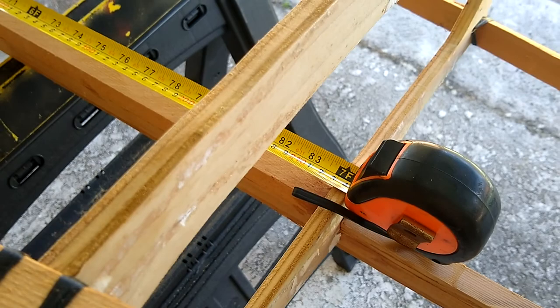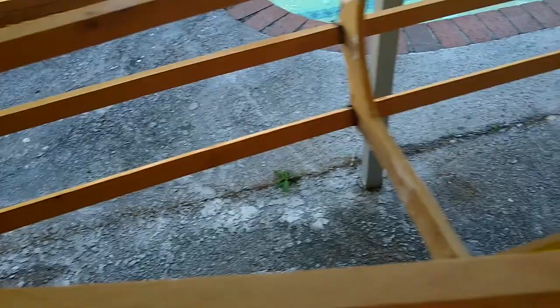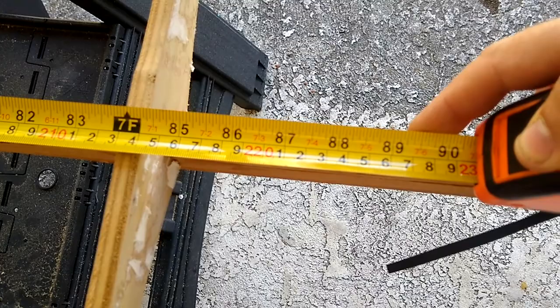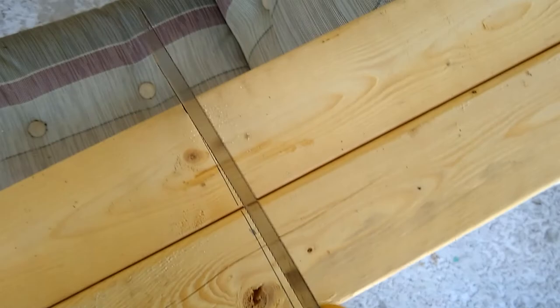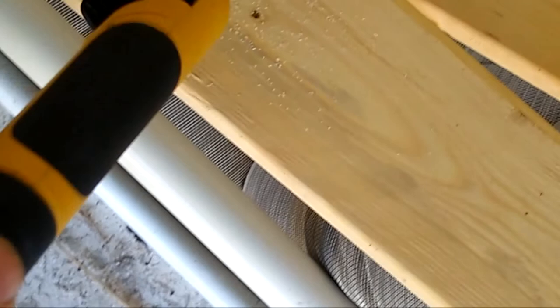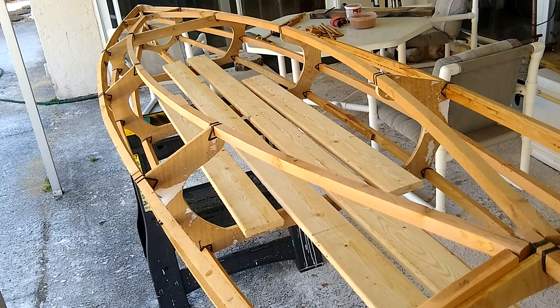From the back of the cockpit, which is this stringer that goes all the way across, all the way to the front of the cockpit where the carlins meet, is 7 feet. I'm thinking maybe 3 inches in front of and behind the cockpit to extend that, so we're going to cut the board at 7 foot 6 inches. I'm going to round off these edges here a little bit, just to give it a more finished look.